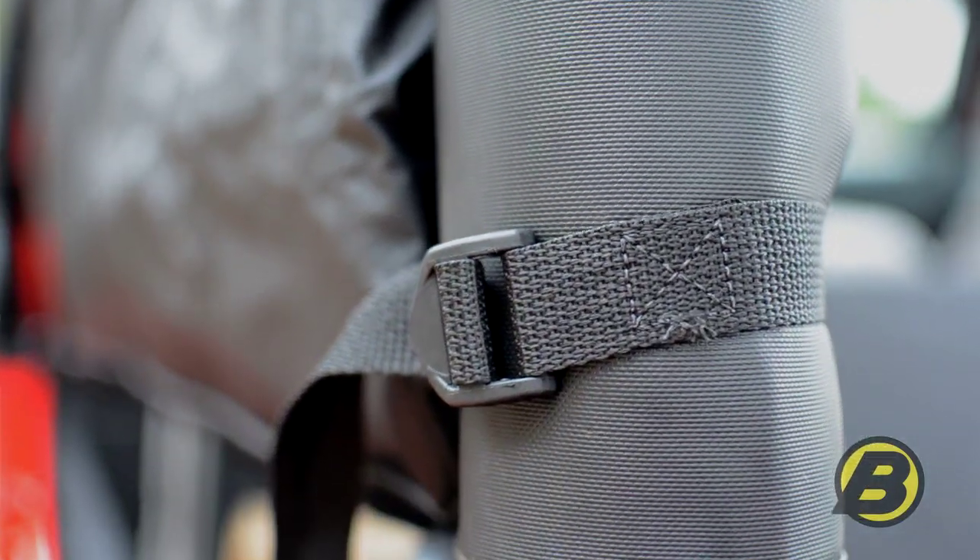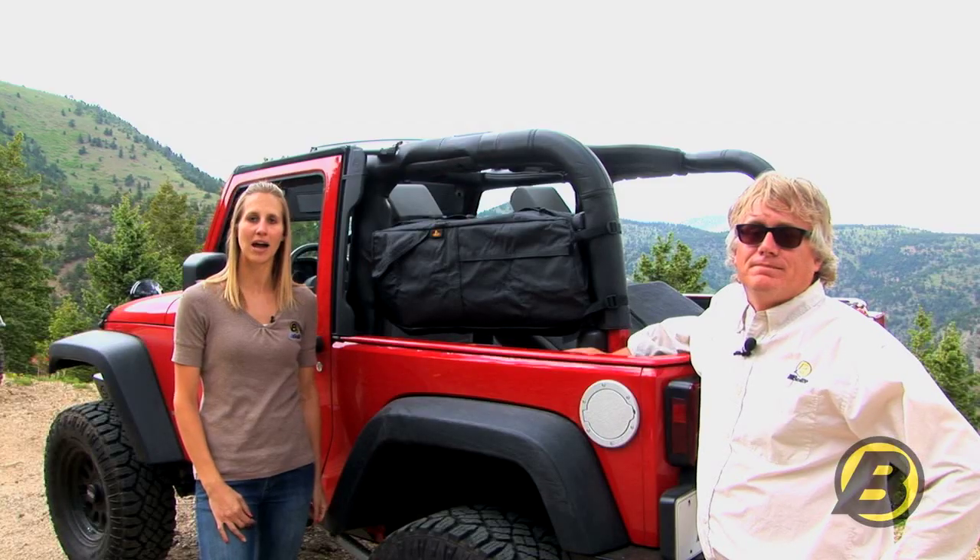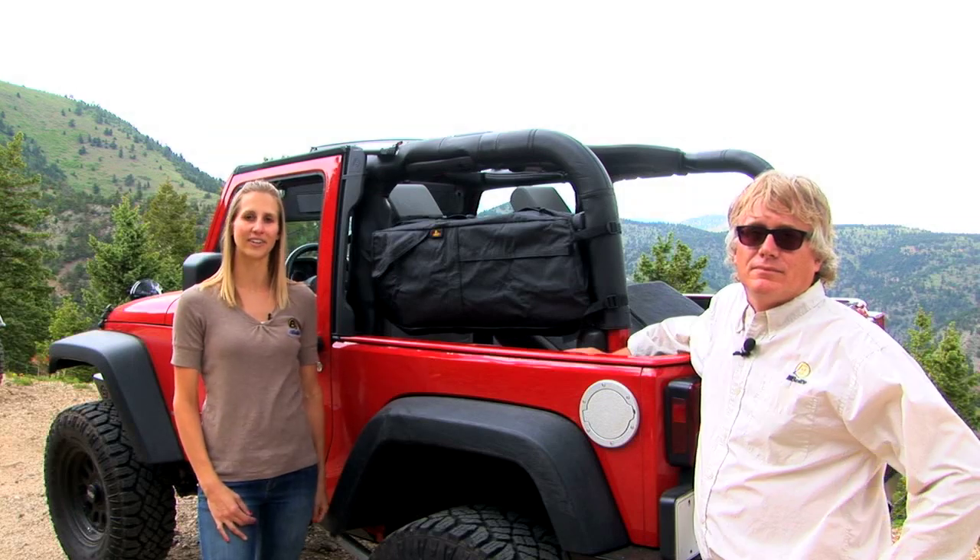If you'd like to learn more about Bestop saddlebags just go to bestop.com or stop by a local Bestop authorized dealer installer near you.